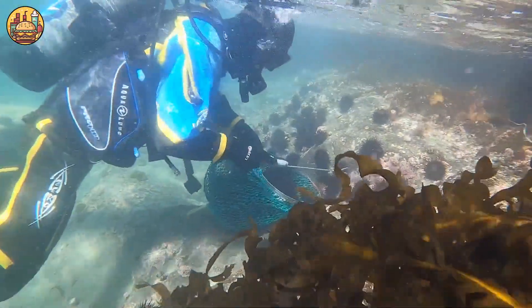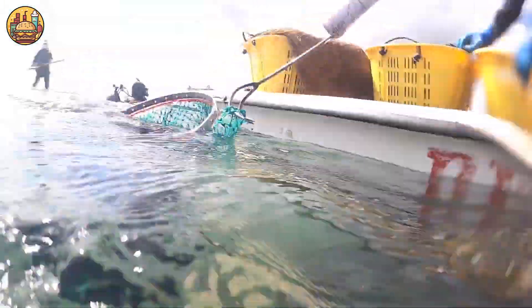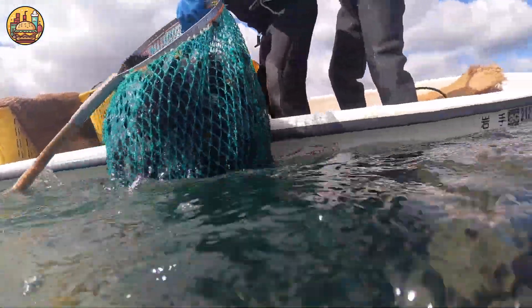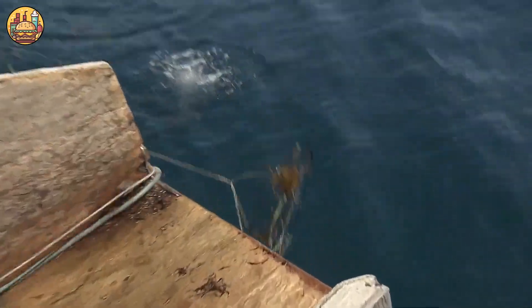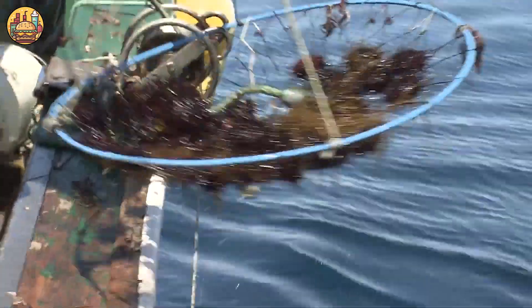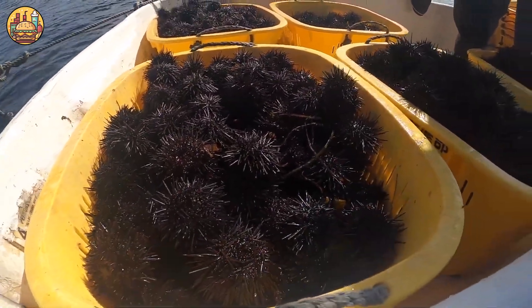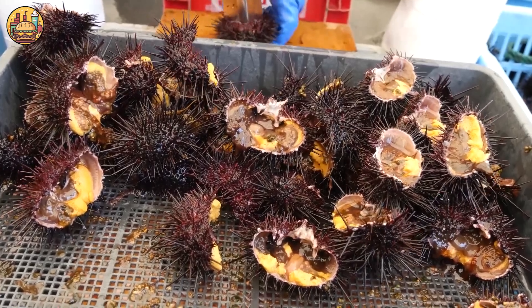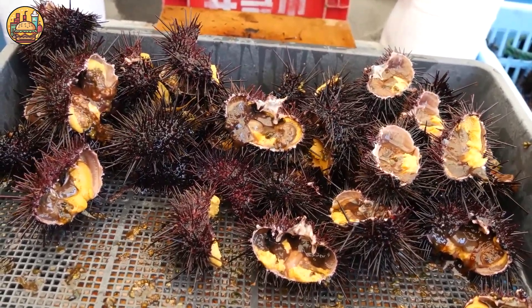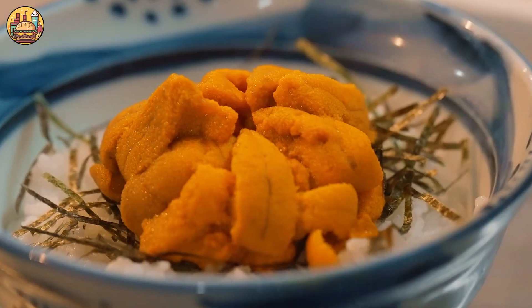The jet black sea creatures with their harsh spines hide a precious culinary treasure rich in nutrients. This journey will take you to the ocean floor where untold secrets about the art of sea urchin hunting are gradually revealed. Experienced divers will face the challenge of bringing back the quintessential gift of the sea. Are you ready to explore?